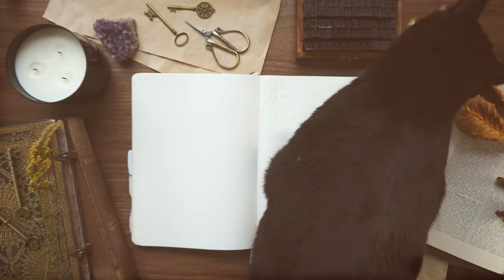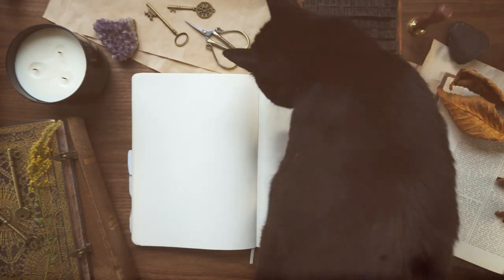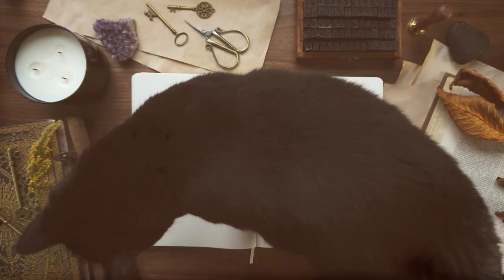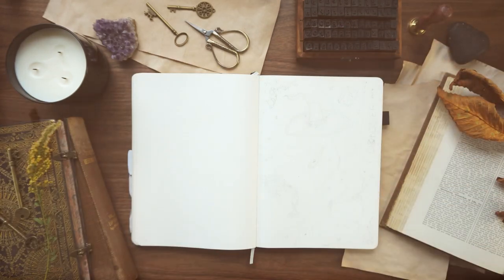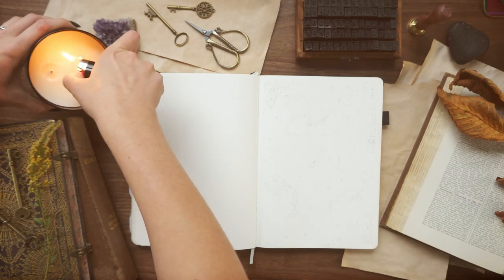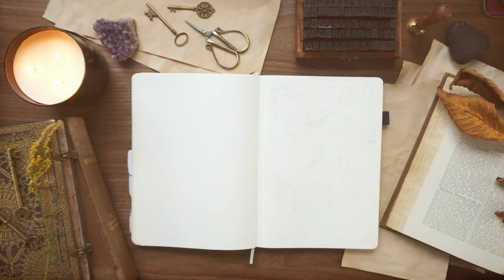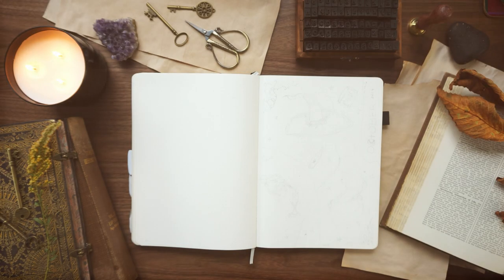Hey witches, Elizabeth here from Plant-Based Bride, and today I'm going to be setting up my bullet journal for October 2019 with a witchy vibes theme as voted for by my patrons. It's a little bit spooky, a little bit dark, and of course a lot bit witchy. So let's get into it. Thank you to Skillshare for sponsoring this video — I'll talk about them more at the end, but let's get right into the cover page.